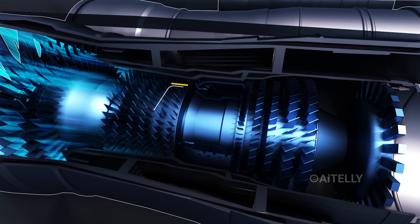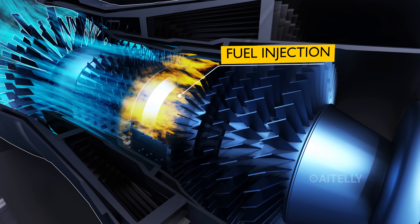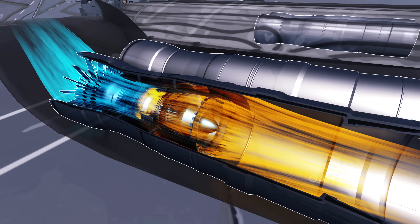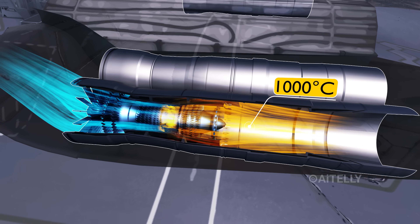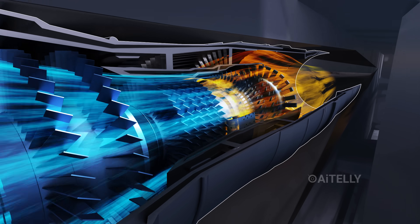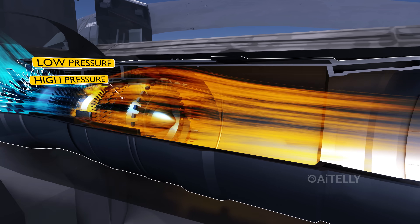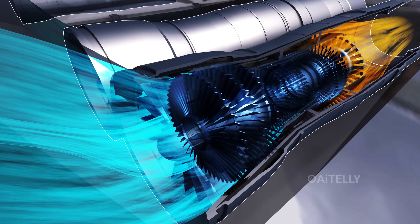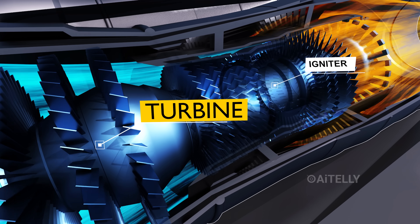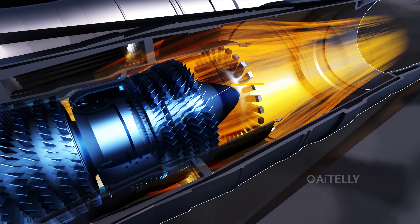As the air enters the combustor, fuel injection occurs. This generates continuous combustion of fuel and air, reaching temperatures of more or less than 1,000 degrees Celsius. The resultant heat causes the gas to expand, flowing through both the high and low-pressure turbines. As a consequence, the turbine blades rotate, and the energy liberated drives both the compressor and the fan, producing thrust.